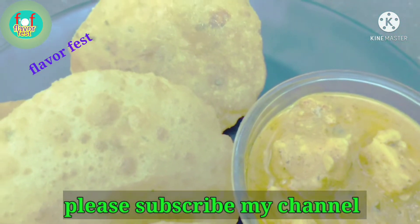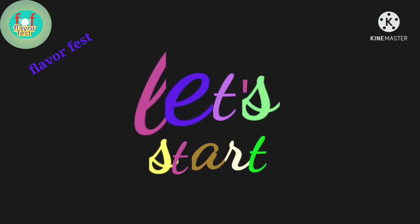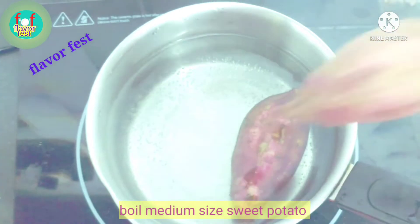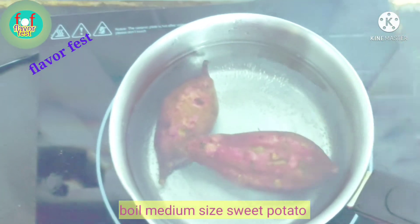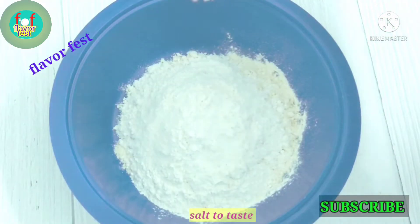If you like, share, comment, and subscribe to our channel. Please like, share, comment, and subscribe to our channel.